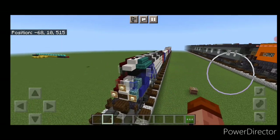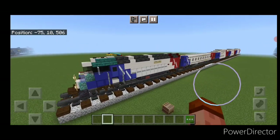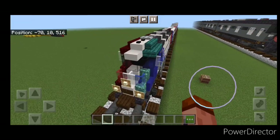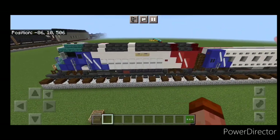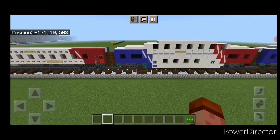This completes our tutorial for the one-to-one scale Utah FrontRunner train. I hope everyone enjoyed the build. Thanks for watching — don't forget to like, comment, and subscribe, and everyone have a great week. Stay safe out there.